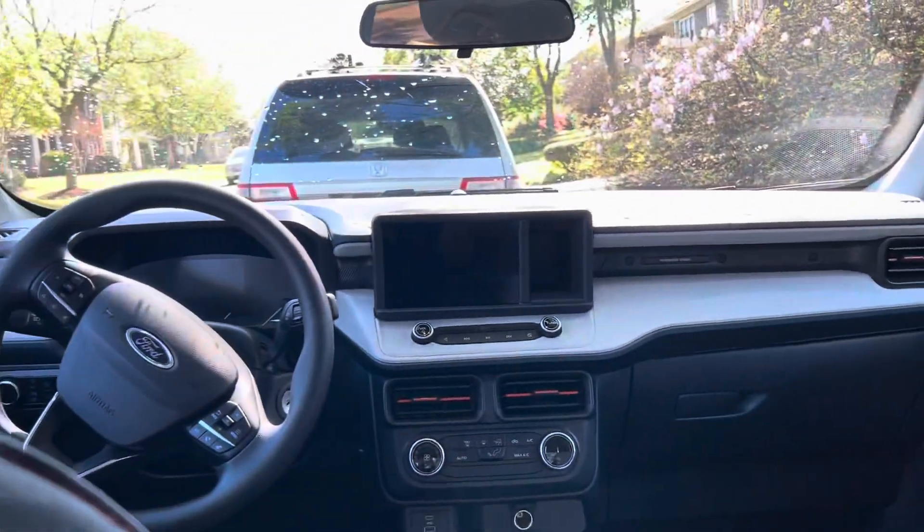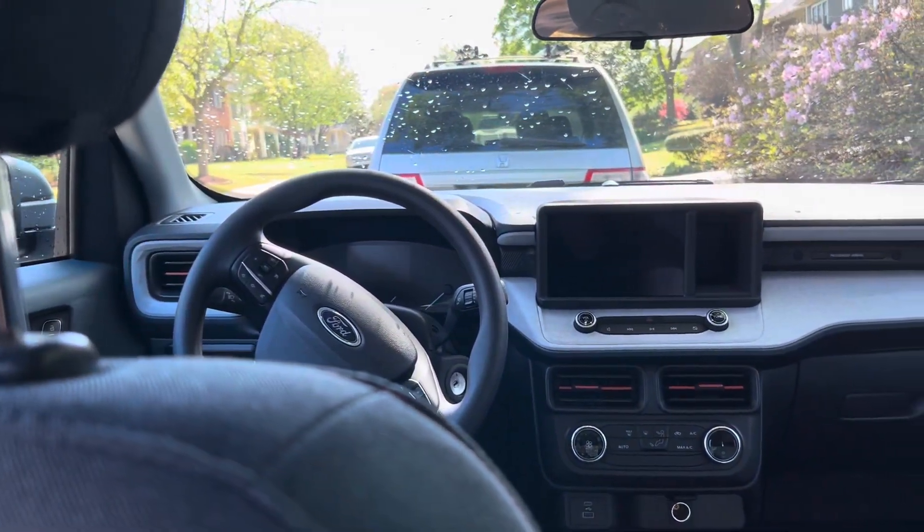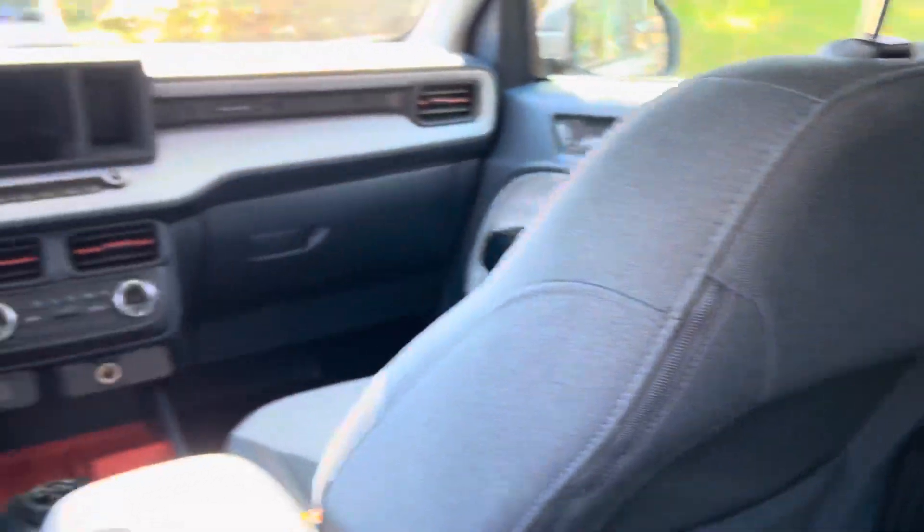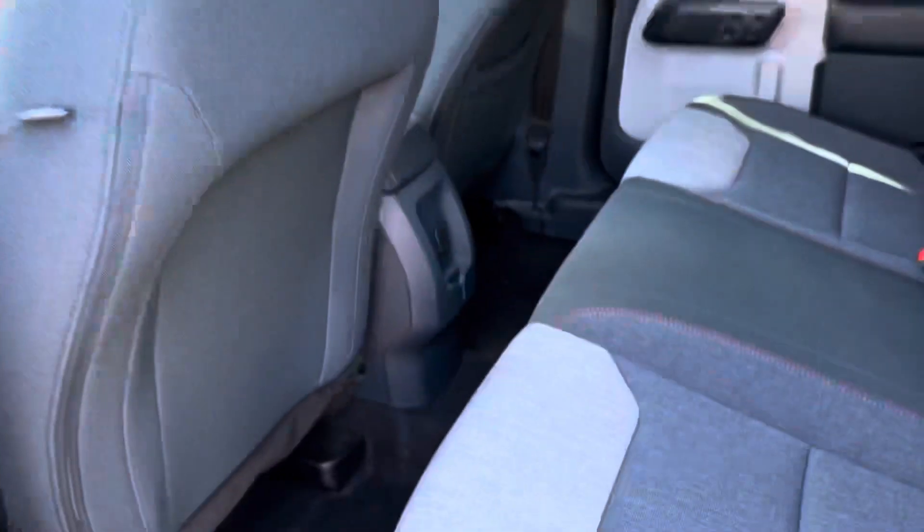And then you've got this awesome area to put things in the back — this is what that looks like from the back. I've got plenty of headroom and plenty of legroom back here. And the coolest feature about this car is right here.